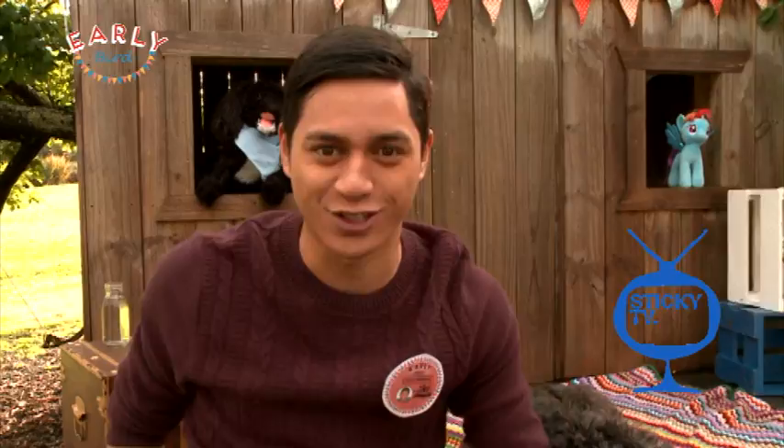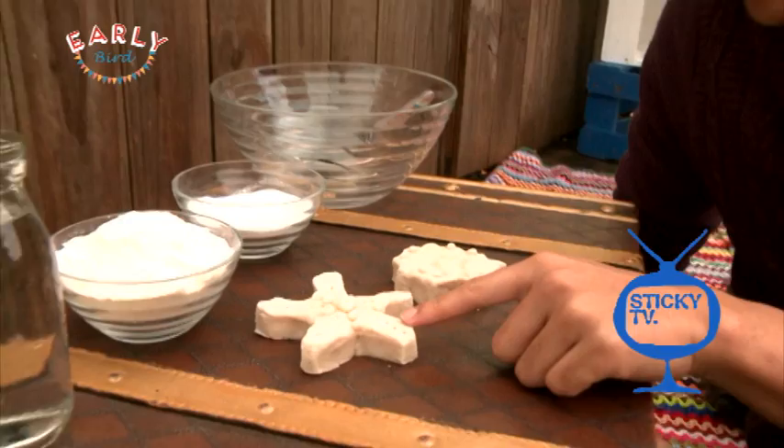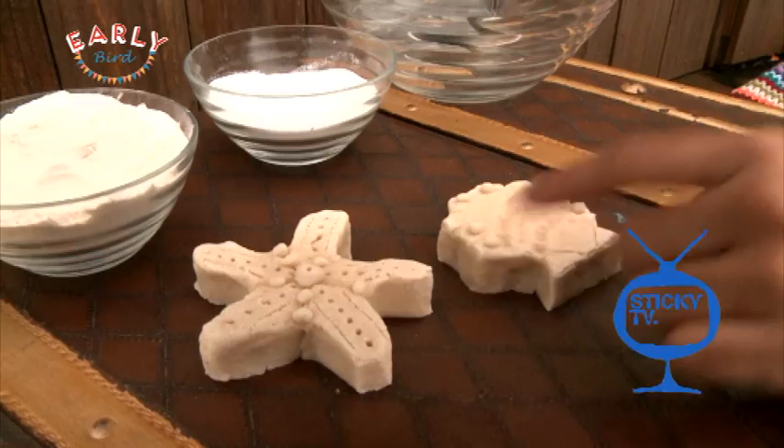I want to show you how to make your very own mini sculptures. Check this out — I created some earlier today. I've made a starfish and a cool seashell, and I want to show you how you can make stuff like this as well.